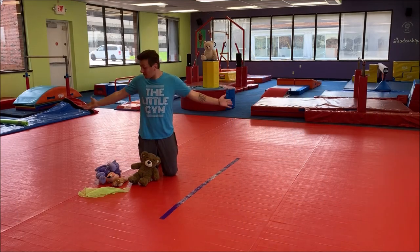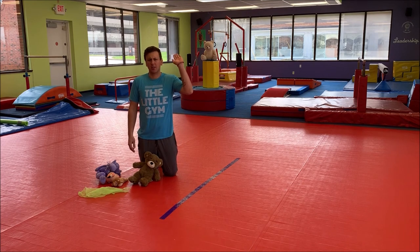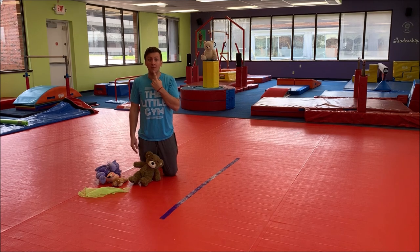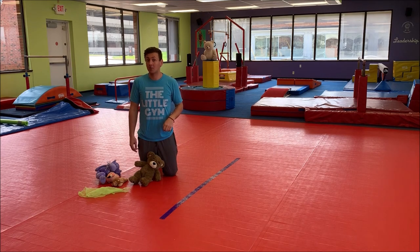Hello TLG families, welcome back to the Little Gym at Home. Today we're going to be going to the circus! It's where animals play, gymnastics happen, and all the magic. So we're going to go to the magical circus today.